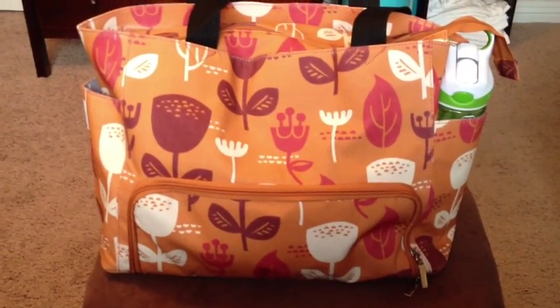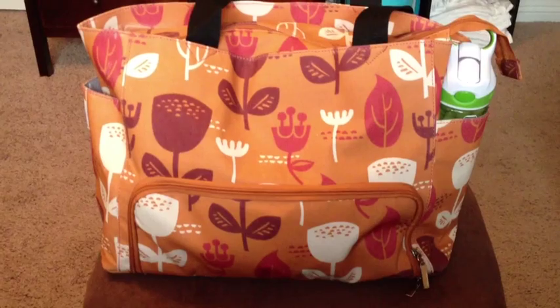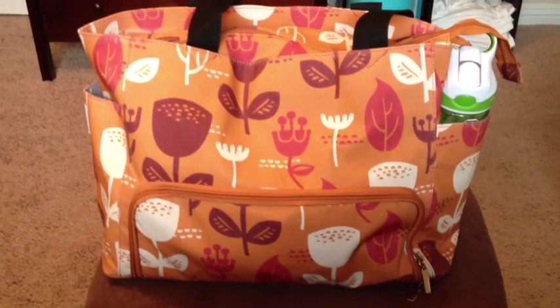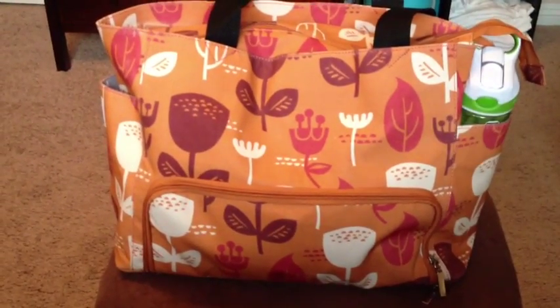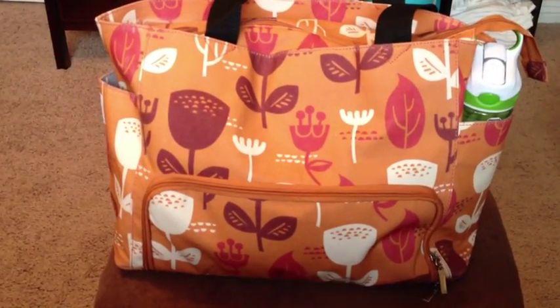Hey everyone, it's Emily from Our Nightlife and I wanted to show you the Nurse Purse. The Nurse Purse is a pumping bag. It's fun and functional. It's nicer if you're going to carry your pump all around, if you work outside the home or use it a lot outside the home.